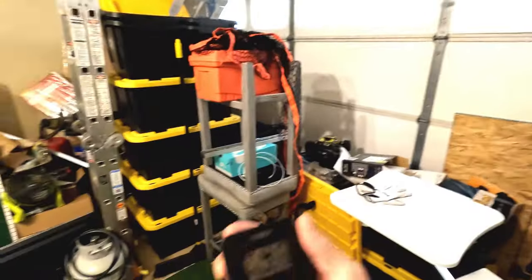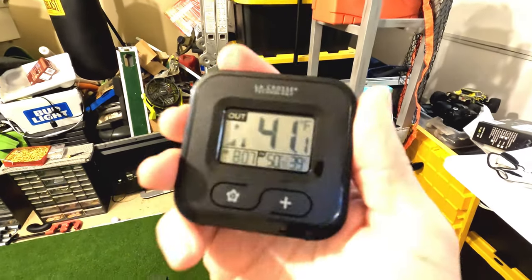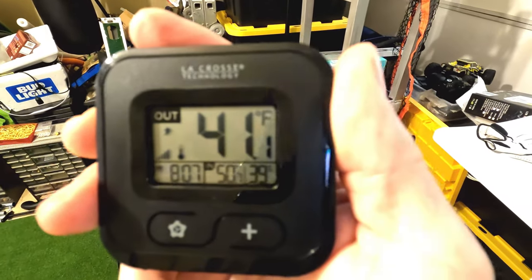It's cold to the point of — let's see where we're at right now. Outside's 41, inside's 50. So I mean, it's 50 degrees — am I being dramatic with my hat?